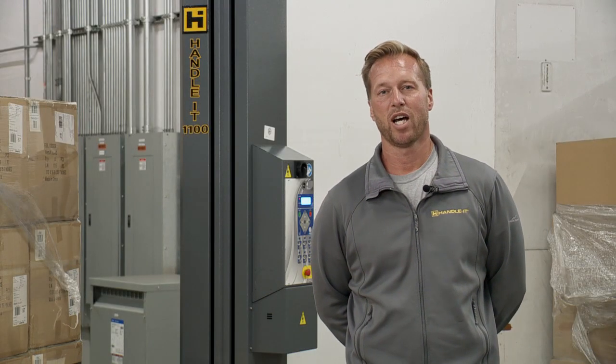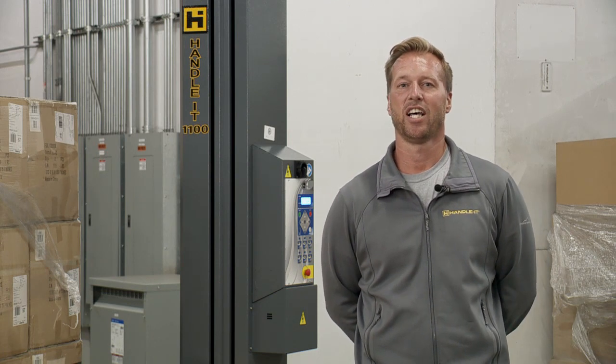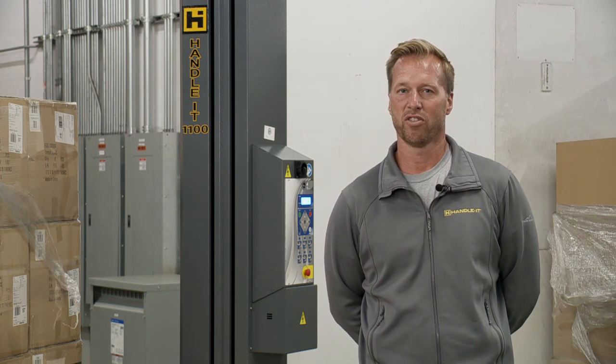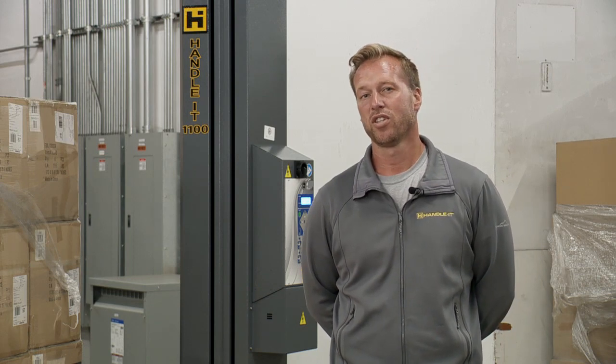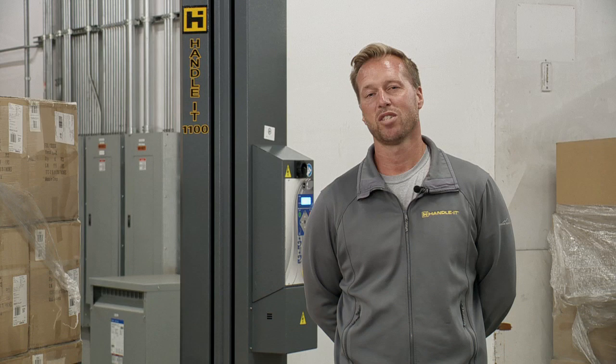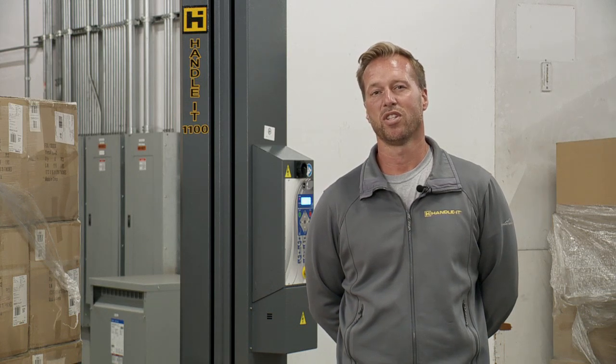I want to go through a full overview of the menu options on this machine. It might seem intimidating because there's a lot of variability in how you can wrap your pallets available to you on this unit. Truth is, you probably won't use all the bells and whistles on this machine, but it sure is nice to have them and know how to use them if you do have a lot of variability in how you want to wrap your pallets. Let's take a look.